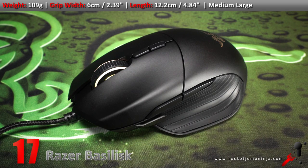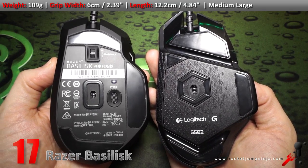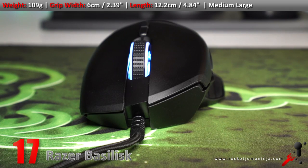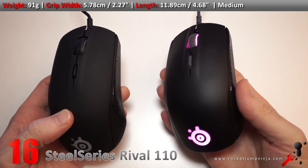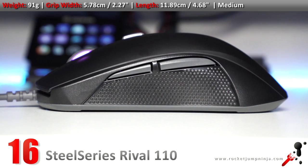Speaking of the Basilisk, it's a bit higher on the list because it's quite comfortable. It's like a more comfortable G500S, with all the quality improvements of the Lancehead. Also a bit heavy — and the reason I say that is because most competitive players prefer mice under 100 grams. The Rival 110 still doesn't have the quality of its bigger brother, but with the new sensor, this mouse is one of the best medium options. It's good, not great, but the sensor is close to a 3330, so it's like a 3360. Definitely worth a look.